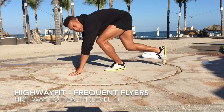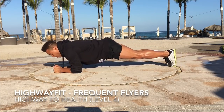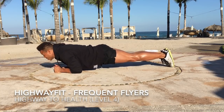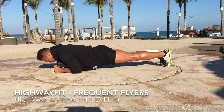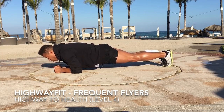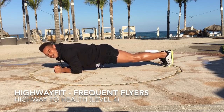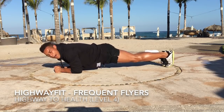We're going to start off with a diamond plank. Normally with a plank like this, we're going to put our shoulders a little bit further in front of our elbows. Hold this pose for 30 seconds. It's a great way to work on your tan and get a little cardio exercise and burning at the top of your day.